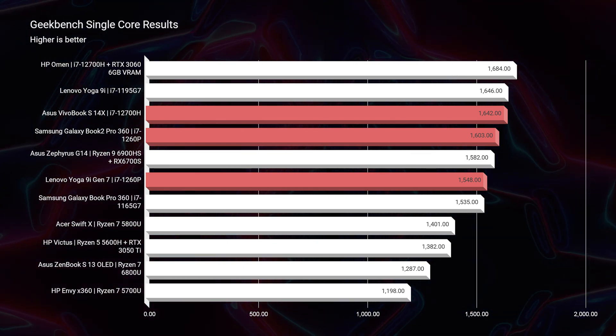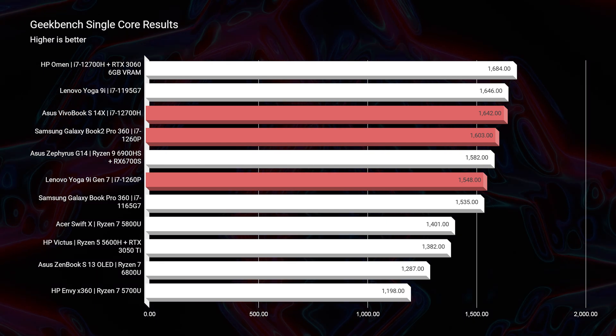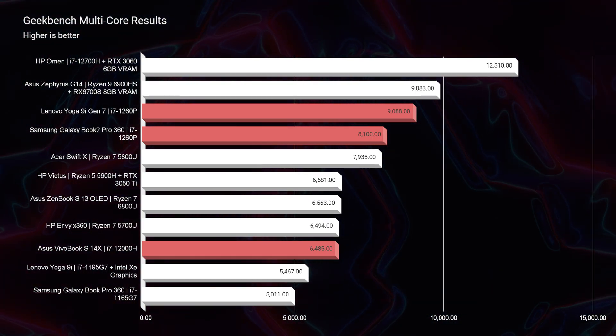Looking at simulated benchmarks in Geekbench, both single-core and multi-core, the VivoBook S14X with the i7-12700H looks like a good performer. In single-core it beats the 1260p, but in multi-core, because of the heat produced, the CPU undergoes thermal throttling. They throttle the CPU to prevent overheating and keep fan noise down, which decreases performance — performance we'd see if this CPU were in a gaming PC with more room to vent. Because this is such a thin and light laptop, thermal throttling is used to keep it cool rather than fitting more heat pipes and fans into a thicker chassis.